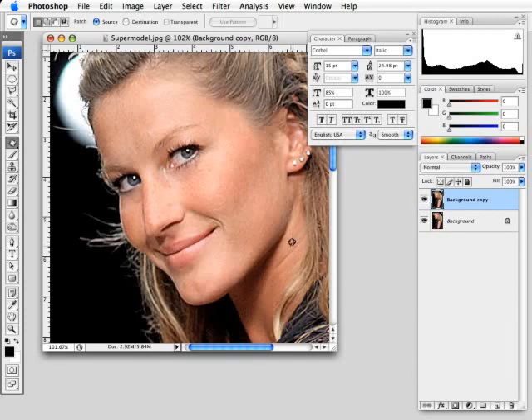You can also use the Patch Tool to get rid of wrinkles. Go to the area on the neck, draw a selection, find an area similar in color — maybe the cheek — drag and let go, then deselect, and the wrinkle is now gone. You could also use the clone tool or the healing brush for that. Just use different techniques — if one doesn't give the right result, try another. We've now shown you how to get rid of imperfections and clean up the look on a subject's face.